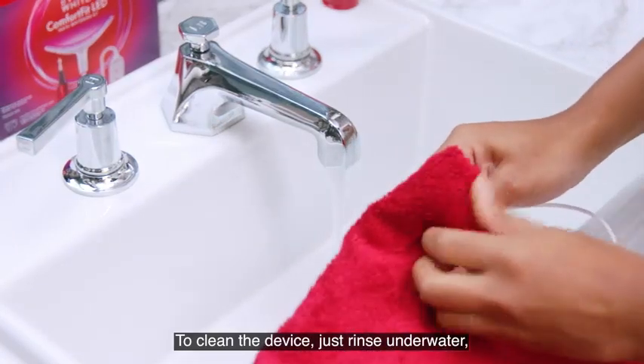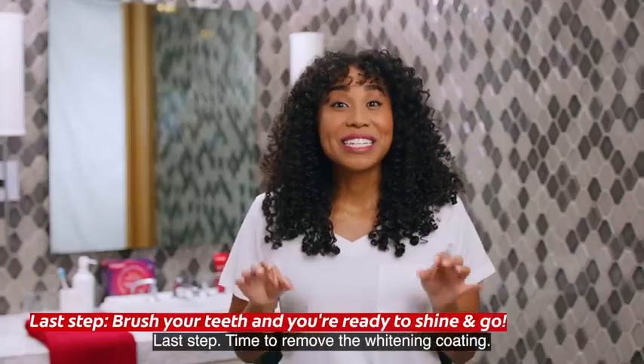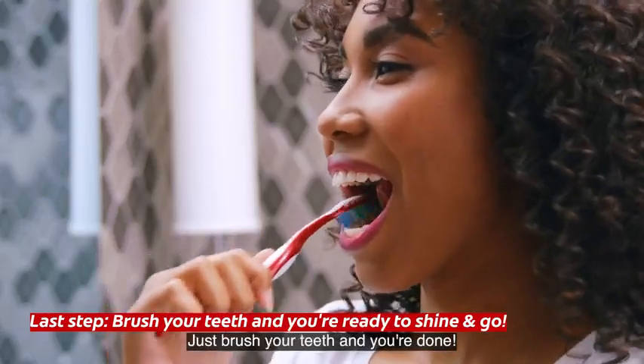To clean the device, just rinse under water, dry, and place in its case for next use. Last step: time to remove the whitening coating. Just brush your teeth and you're done.